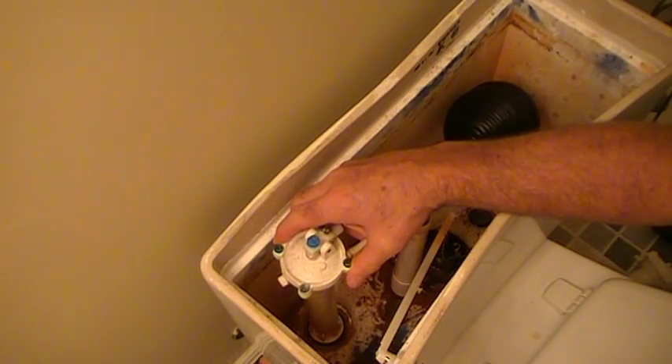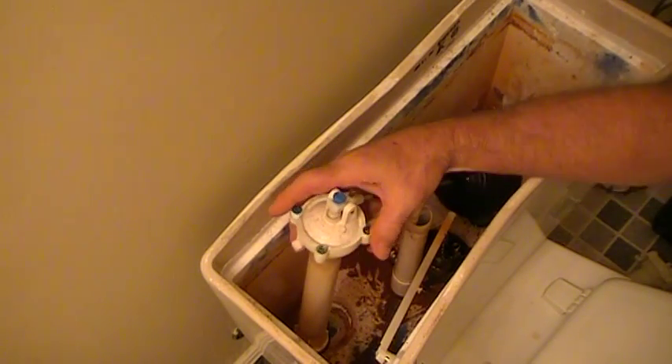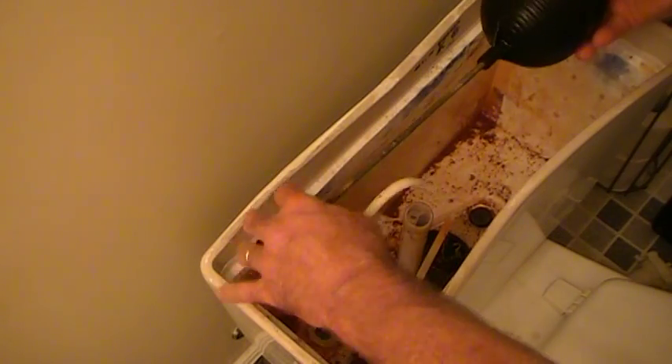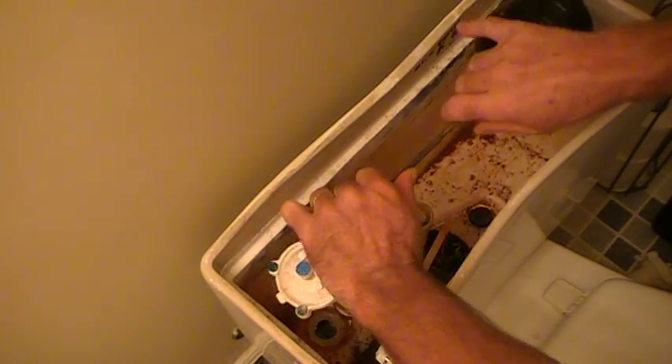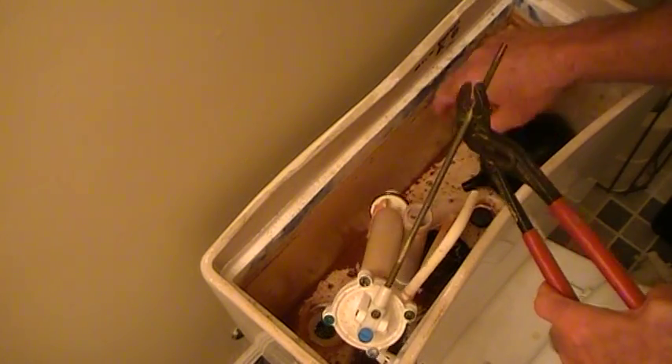This ballcock is about 25 years old and it's leaking fairly badly, so I'm going to replace the whole thing. That's it — it's out.